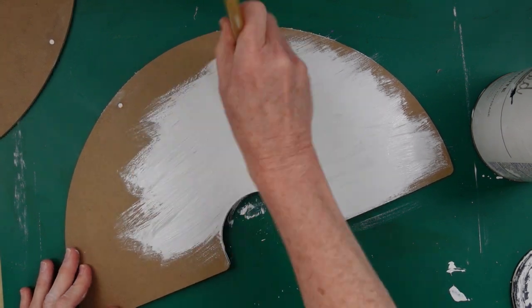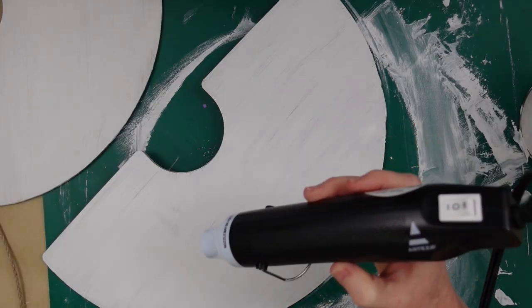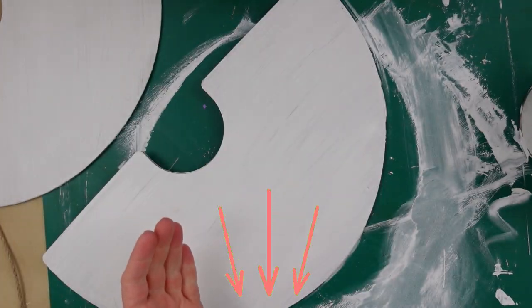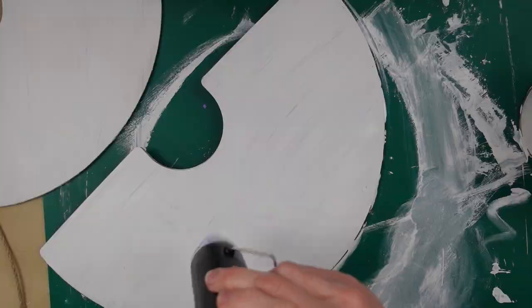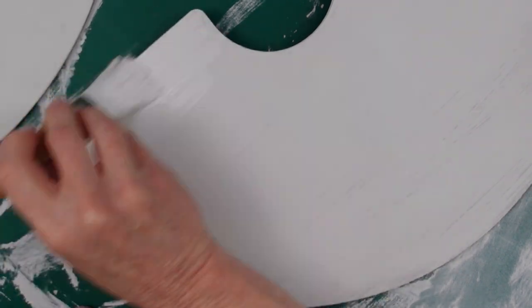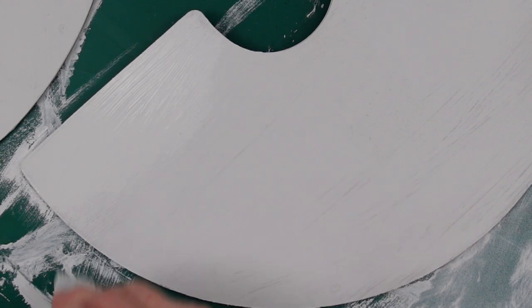I'm gonna go over both signs, just back and forth, kind of sloppy. I've got this cool little heat gun and this one came from Arteza — I'll put the links below if you're interested. It dries the paint so much faster. Chalk paint dries pretty quickly anyway, but this really made these projects go along a lot faster.